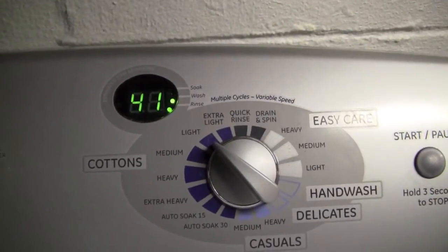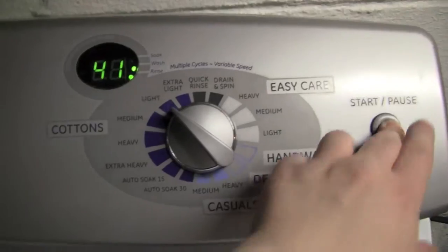But I usually just let mine run through the entire cycle. I am going to throw this in here and this cycle is going to run for about 40 minutes. So here we go.